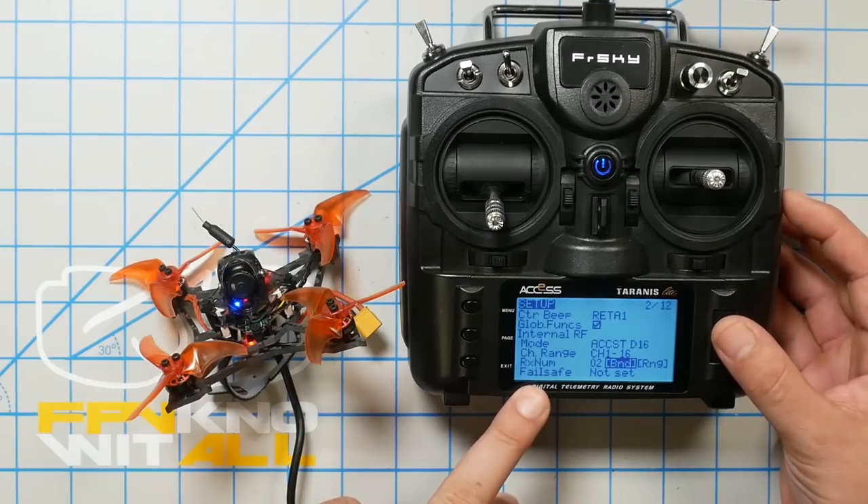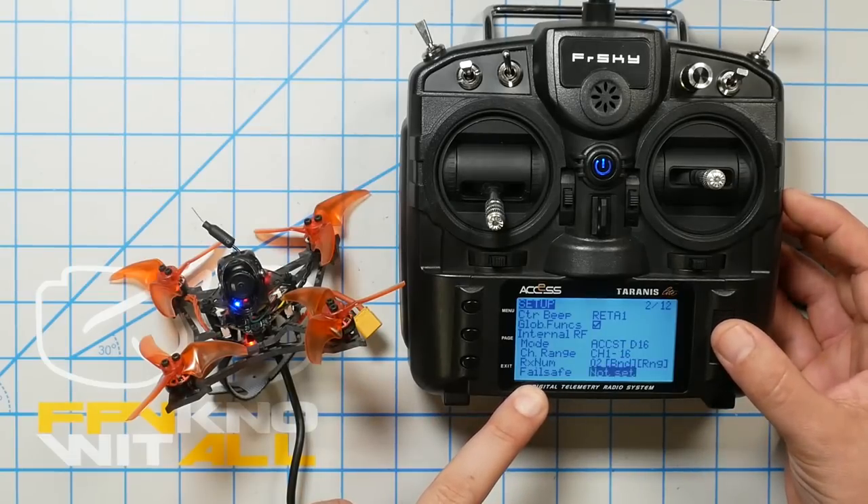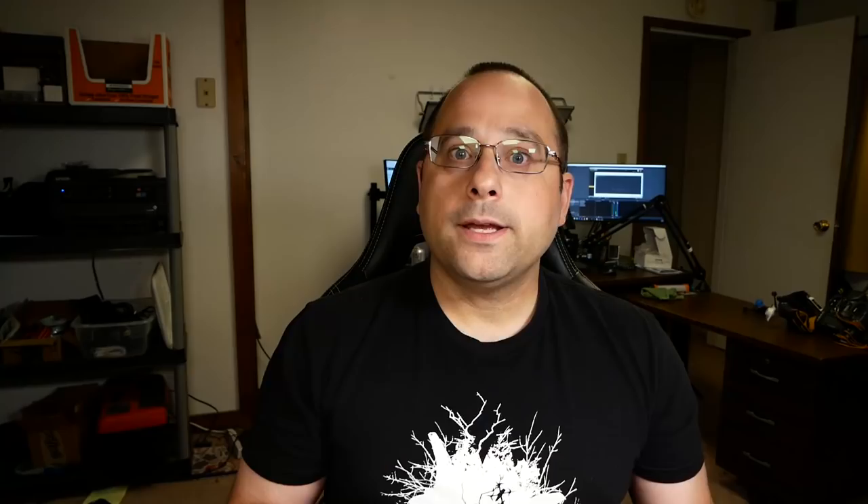There's one more thing I need to do in the binding screen — where it says Fail Safe, I need to change that from Not Set to No Pulses. The reason that's important is that the fail safe setting controls what happens if your quadcopter loses connection with the transmitter — like if you pull the battery out, or fly too far away. No Pulses will cause the flight controller to know that's happened and the quad will basically shut down and fall out of the sky. Better than it flying into somebody's face.